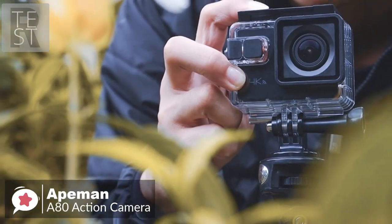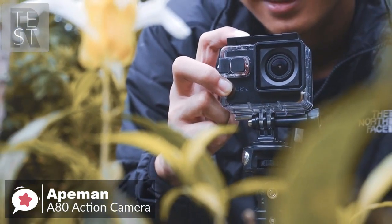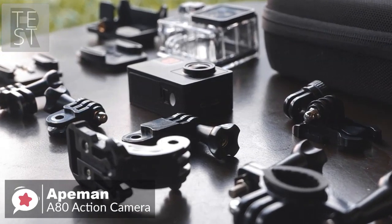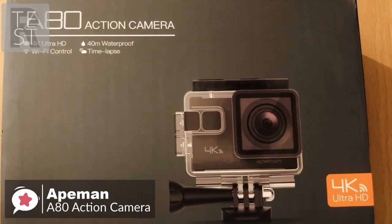To conclude, the Apeman A80 is a well-valued action camera. It's a great option if you are on a budget and don't want to spend a lot of money on a GoPro, and it's one we would recommend.